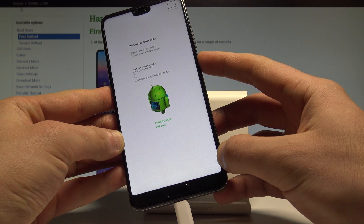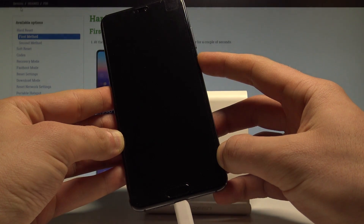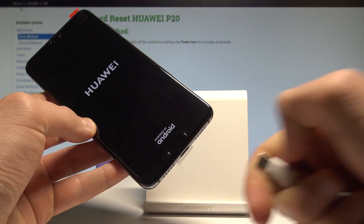Let me show you. Keep holding the power key. The device is now restarting and rebooting, so you can release the power key and you may also disconnect your device from the USB-C cable.